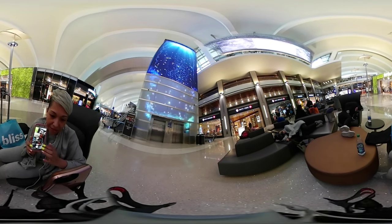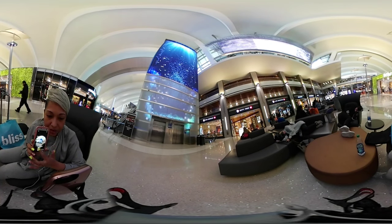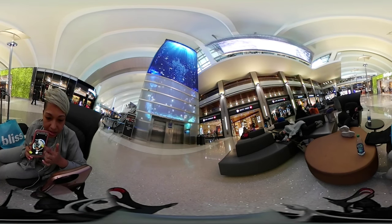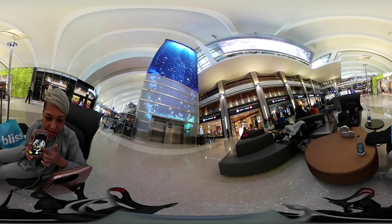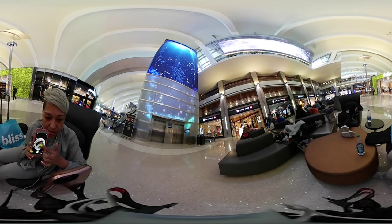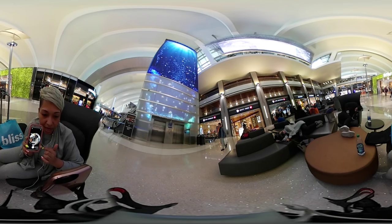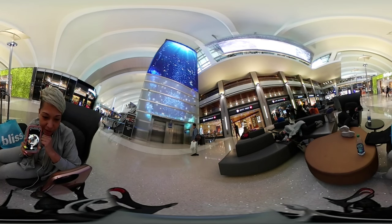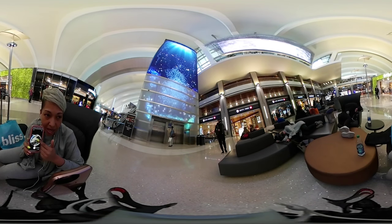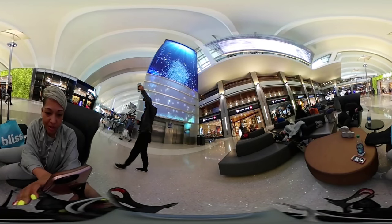I just invested in a 360 camera — look at this — and it's on top of a joystick. Look at how cool that is. I'm really, really excited about it. Shout-out to all the faithful joystick users — thank you so very much for rocking with me and the movement, the joystick movement.